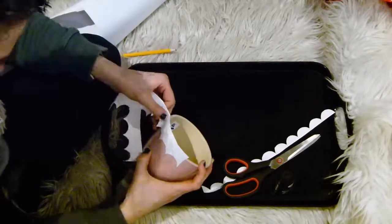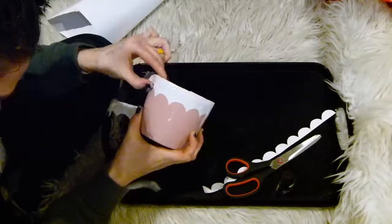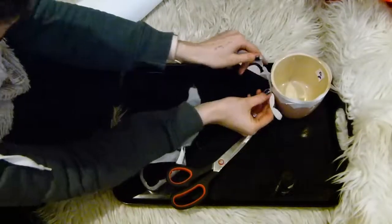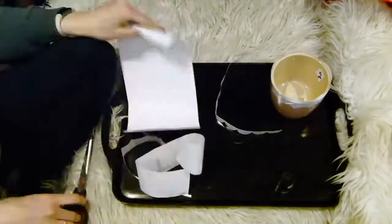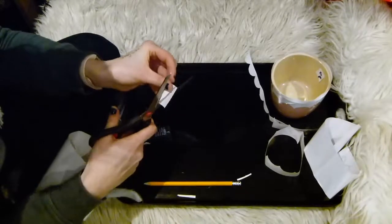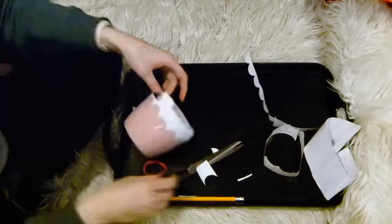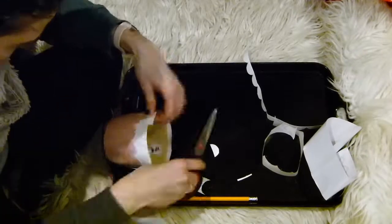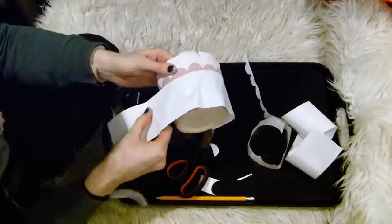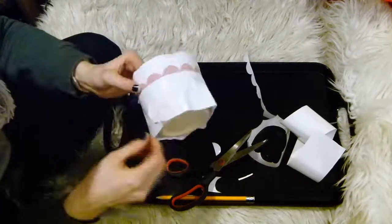After cutting, simply peel off the backing and stick it to the top portion of your plant pot. You may have to adjust how the scallops lie and how far down they are due to the taper of your pot. I had to add an extra scallop so it would go around the whole circumference. Once completely done, grab another piece of sticky back plastic with a straight edge and stick this down at the bottom of the scallops.